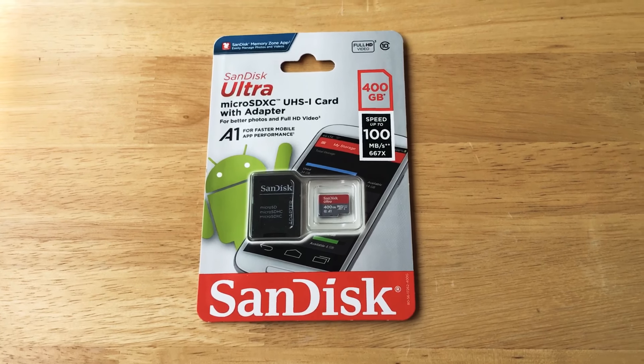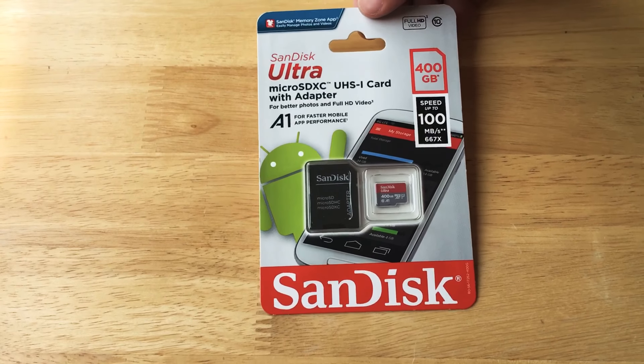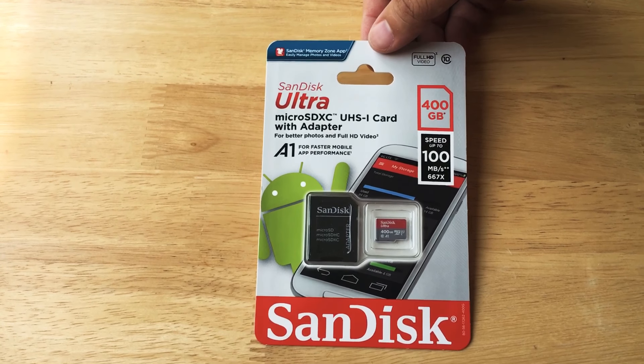Hello everyone, this is Chris Roche, 24K on Twitter. Today we're taking a look at an overview of SanDisk's Ultra MicroSDXC UHS-1 card with adapter.